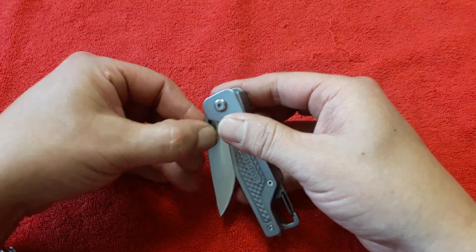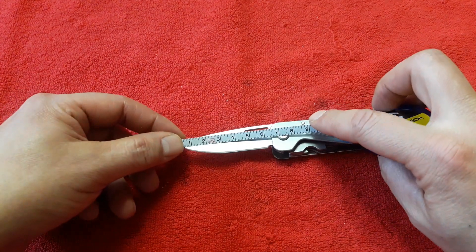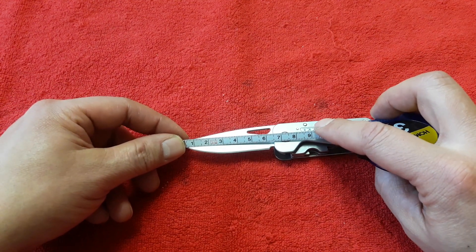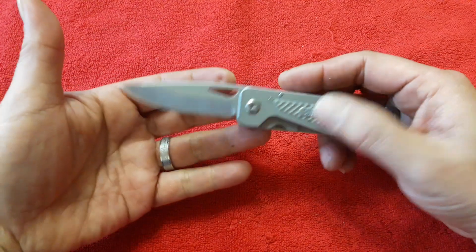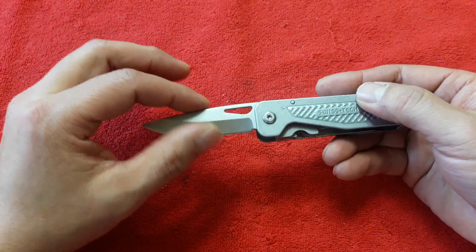우선 나이프 사이즈 한번 재볼까요? 전체 칼날 길이는 약 6.5cm 정도 되고요. 날의 길이는 약 62mm 정도입니다. 나이프도 그렇게 작지 않은 편이고, 샤프닝도 잘 된 것 같고요.